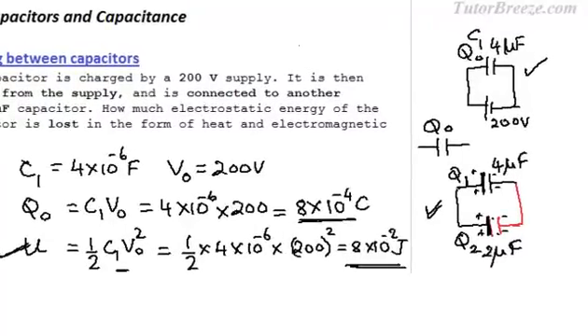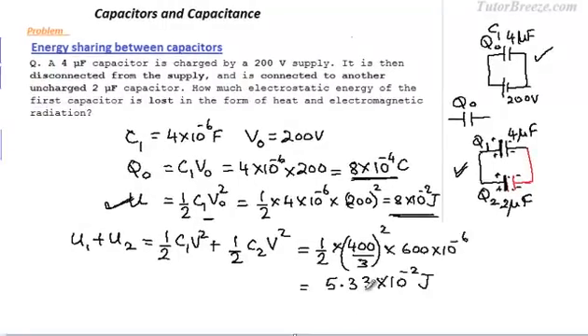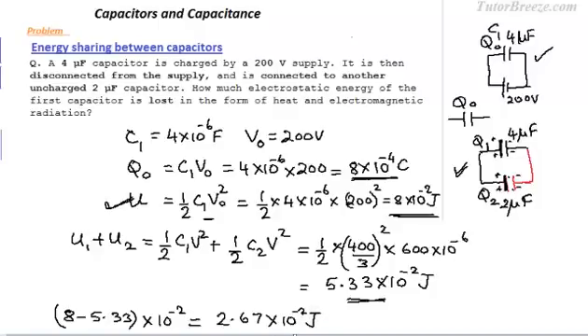The total energy is the sum of the energies on the two capacitors: half·C1·V² + half·C2·V², where V is the new shared potential. Substituting the values, the energy on these two capacitors is 5.33 × 10⁻² joules, and originally the energy was 8 × 10⁻² joules. The difference gives us the energy lost.